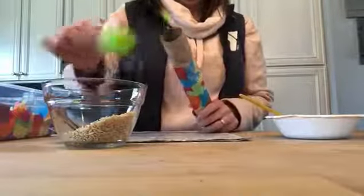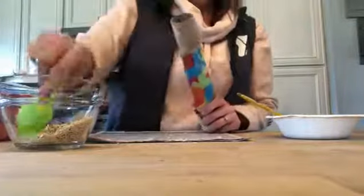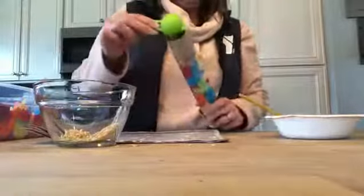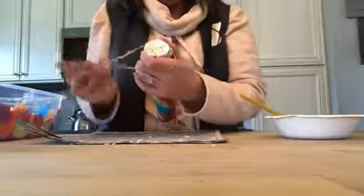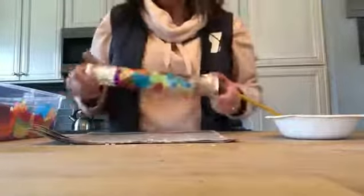We're just going to fill up this rhythm stick with the dried rice. Dried beans tend to make a little bit of a louder sound because they are larger. Okay, I think that's good. Now we need to cover up this other open side, so I'm going to take my tinfoil again and cover up this other side. Now that both sides are covered, I have my rhythm stick. Hope you enjoyed this craft and we'll see you soon.